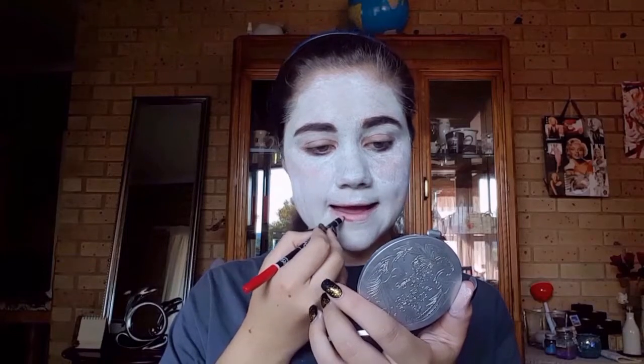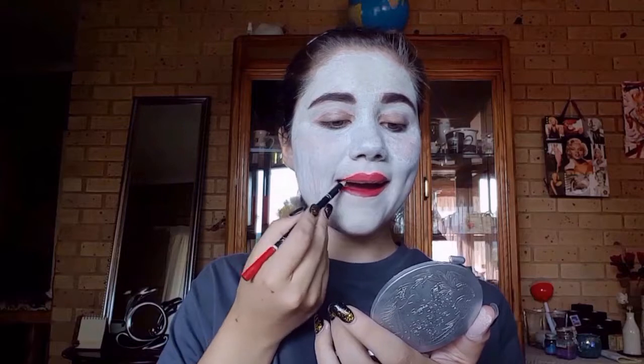Next I'll be going in and doing my lips with this Milani Cosmetics lip liner and I'm also going to be filling in my lips with this red color. I'll be going over that with a liquid matte lipstick — a red shade — applying this over the red lip liner that I just applied.